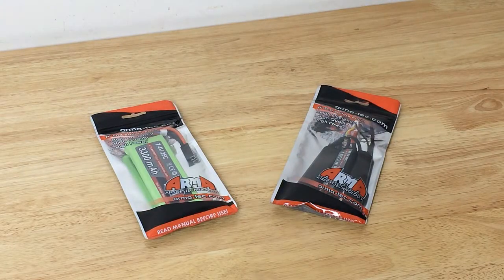Hey guys, Operator7 here, bringing you the review of the Armatech battery packs that I got from SpecShop.